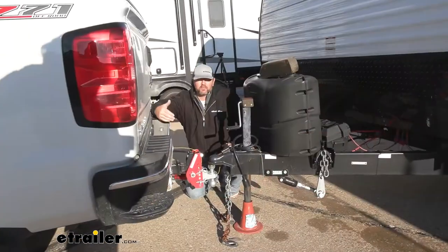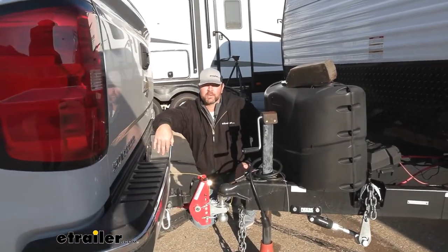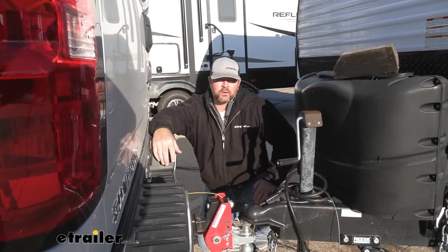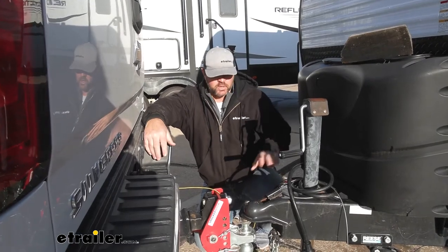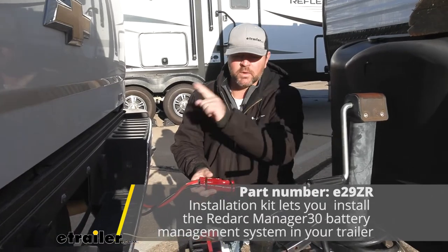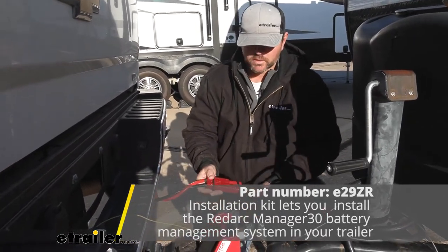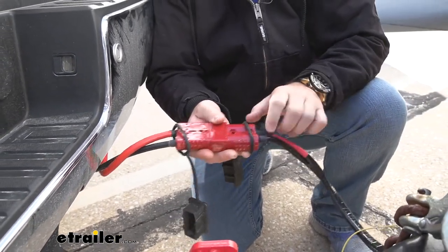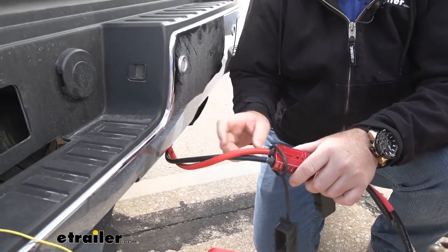With the Manager 30 along with the RedVision, we can hook up to our vehicle and charge our battery from our vehicle. Maybe we're out at a campsite with no shore power. We back our truck up, and the kit for the Manager 30 and RedVision comes with an Anderson plug that we hook into our vehicle, along with a trigger wire for the Manager 30. The power goes into your Manager 30, and on the vehicle side, the ground goes to a good frame ground.